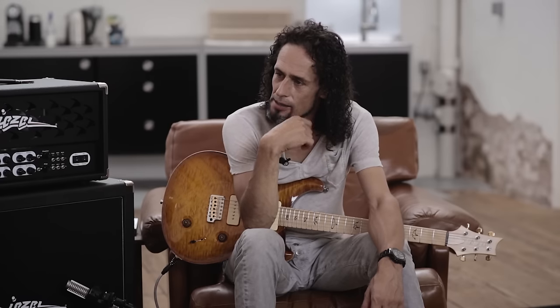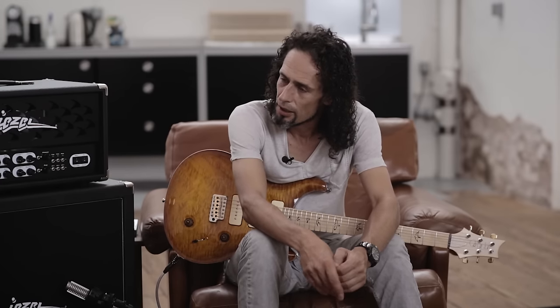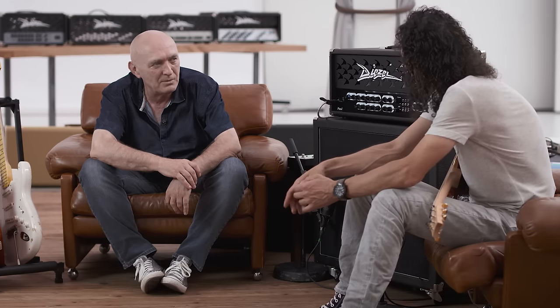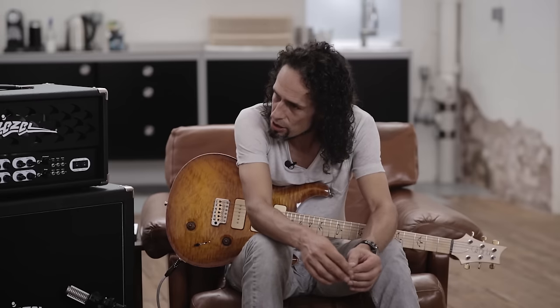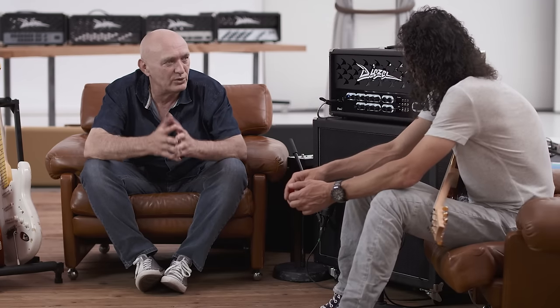Aber man könnte als Class-A-Fetischist theoretisch noch ein bisschen hochdrehen, dass man so in die Richtung kommt. Das würde bedeuten, der wird etwas undefinierter im Bass – geht in die Knie quasi, mehr komprimieren. Weil es gibt ja auch so Stilrichtungen wie Stoner Rock, die wollen ja diese Kompression. Das wäre theoretisch möglich, ist aber eigentlich nicht meine Welt. Diese Einstellung, dein Mittelwert, das ist so, wie ich ihn mag.